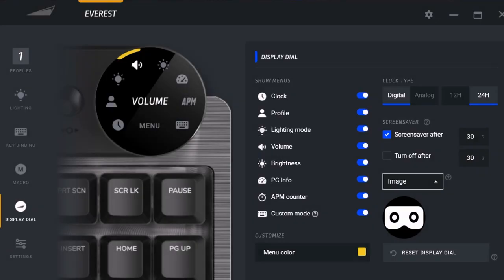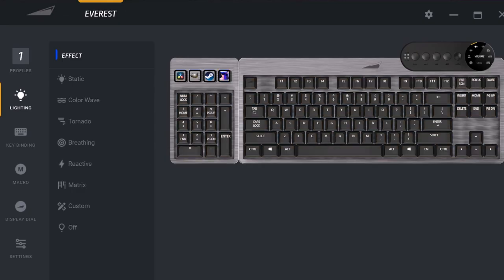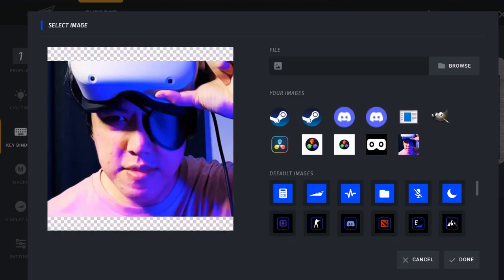What really is the heart of the whole thing is the Basecamp app. This is where you can get in there and really fine-tune your experience. For example, you can create your own RGB lighting scheme, sync it up with Razer Chroma, assign macros, set your shortcuts, and even set your preferred graphic to the LCD dial.